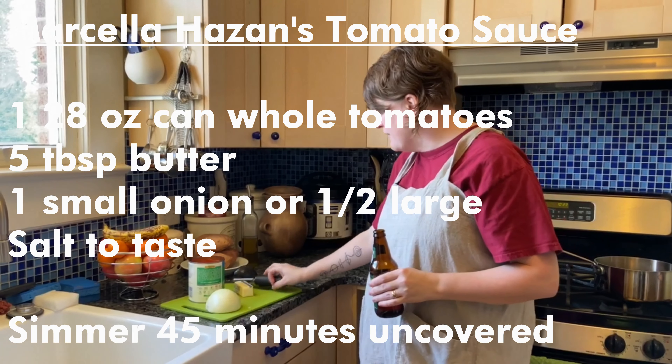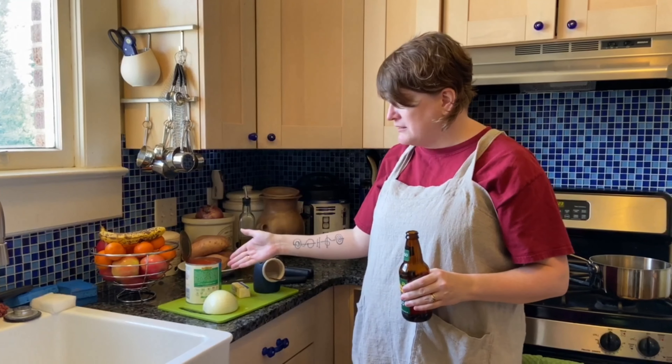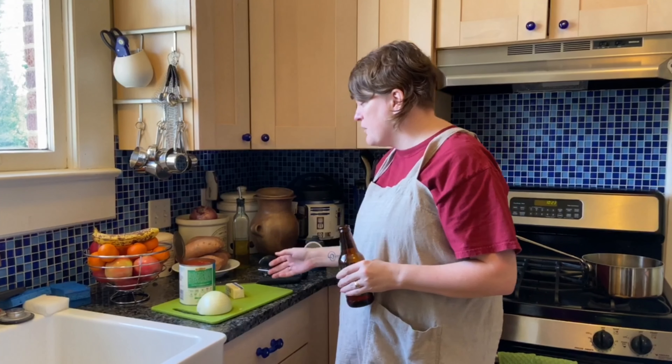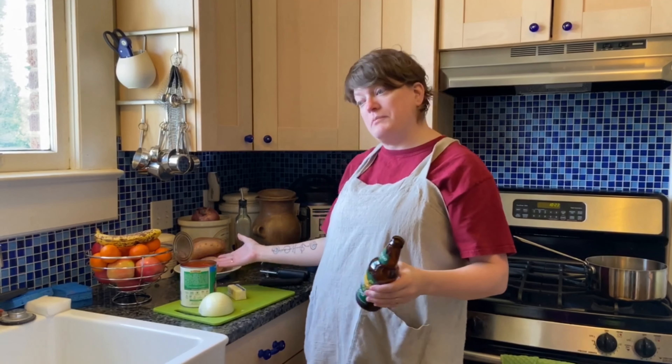It's got exactly four ingredients: peeled tomatoes in a can, onion, a ton of butter, and salt. And that's literally all that's in it. You do need — this is a 28-ounce can, so it's like the big can of tomatoes.